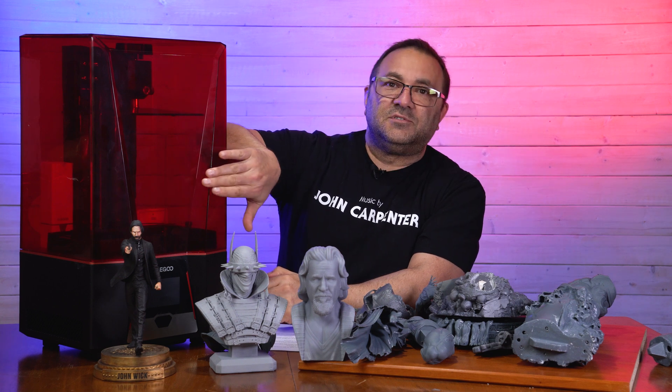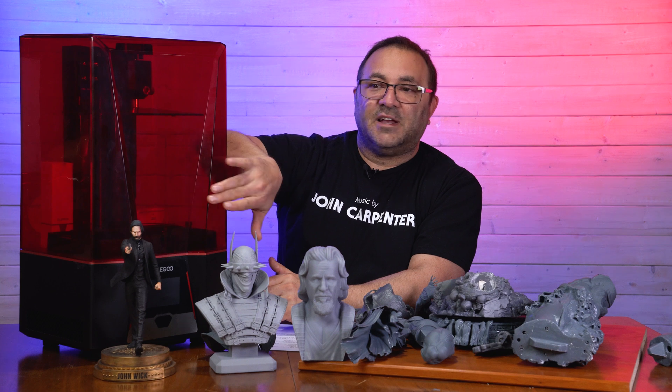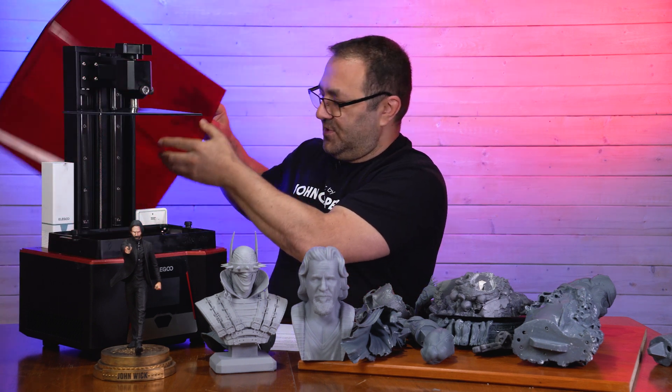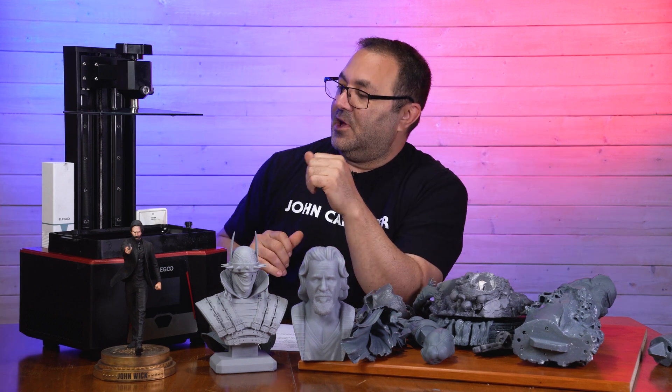There are some really interesting cut bevels on the resin protector, which I like. It doesn't do anything for the prints, but it gives it that sort of futuristic, spacey look. Let's pop this hood and take a look at some of the things inside that I really like.